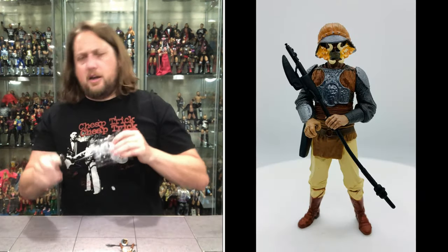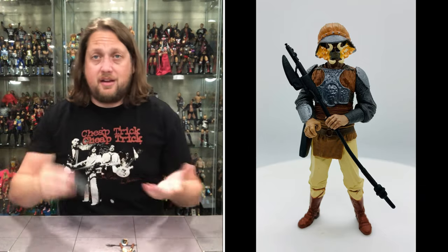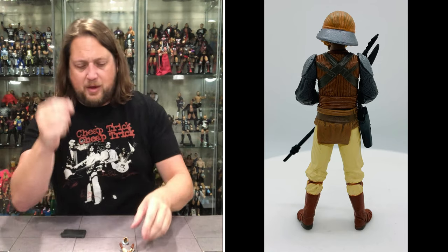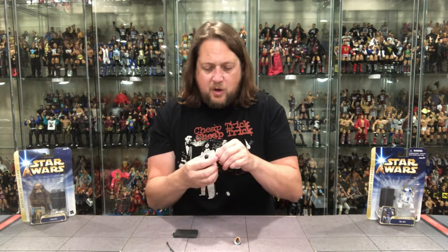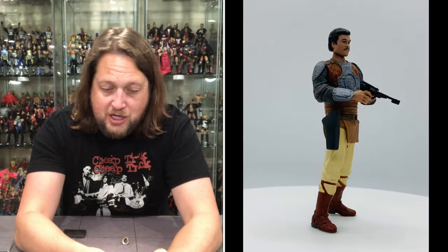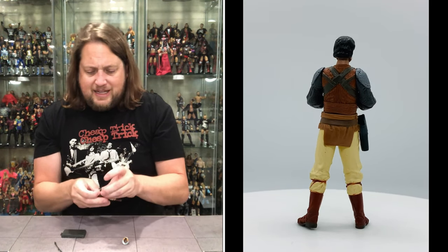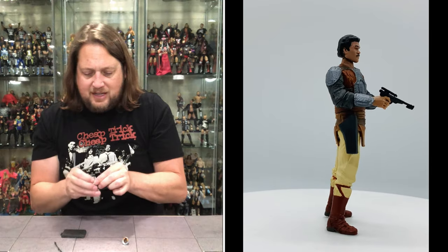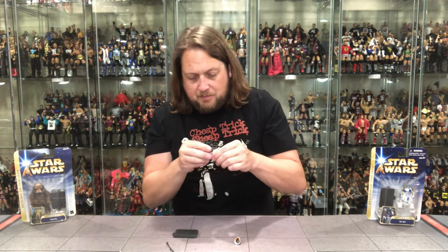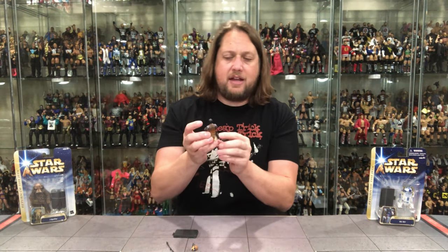There it goes — we do get a stand, just a regular stand. You get his little Force Pike — very moldy plastic, no stickiness though, I appreciate that. We do have a blaster for Lando; it is rubber-banded in and that rubber band is disintegrating at the touch, like I assumed it would — no shock there. Let me brush all that off. Lando does have his weapon, but it sucks that these always have to be taped in because they do not fit in the hands very well — they just fall out. Maybe some molding will help, but that's disappointing. The blaster does fit on his side though, so you can store it there.